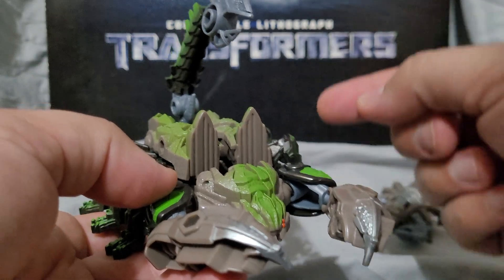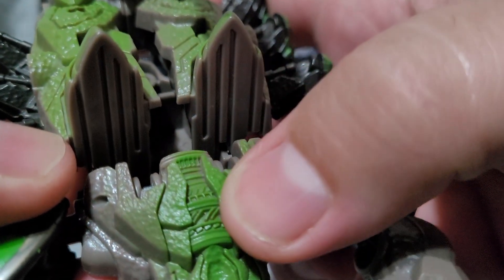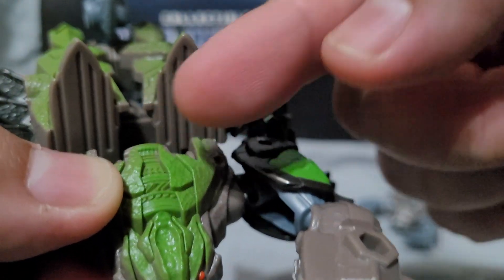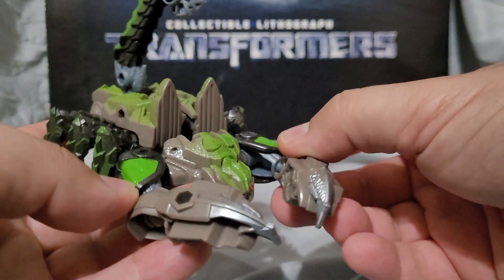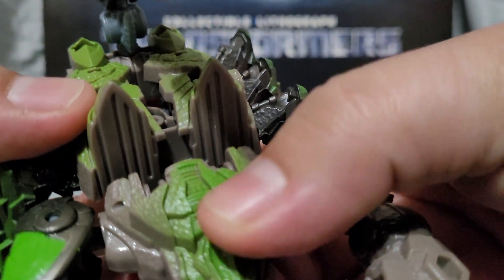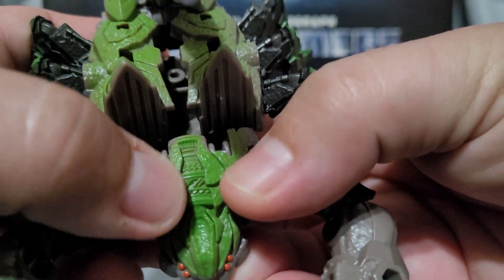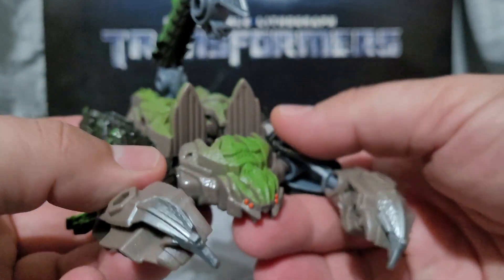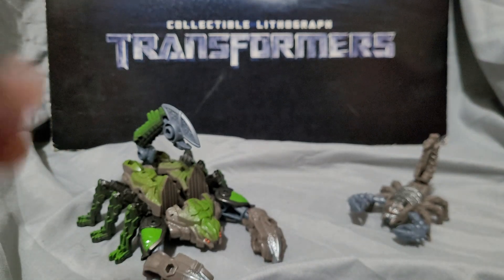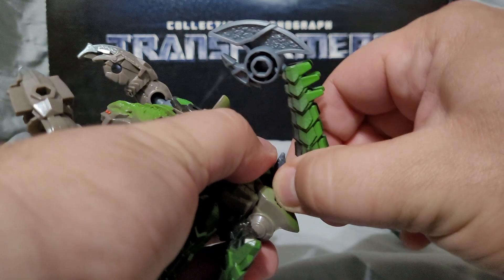Before getting into transformation, there's a little detail I want to point out. If you look at the back of his scorpion head, you see this little design that resembles the turbine design that was on the original movie version of Scorponok. The original movie Scorponok would transform into an engine — which we never saw in toy form or in the film — and he had this turbine design that was an actual gimmick on the original figure. The molding here kind of resembles that, so if this is intentional, it might be a callback, because I don't think the Scorponoks in the film clearly had that design.